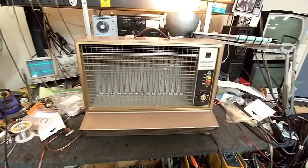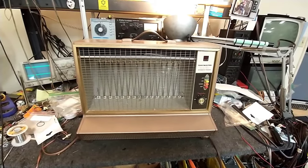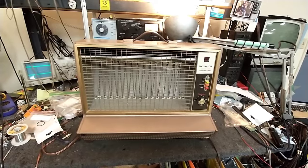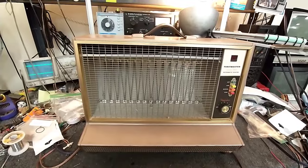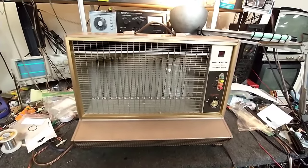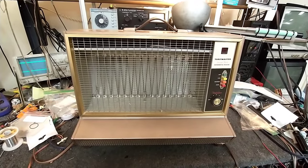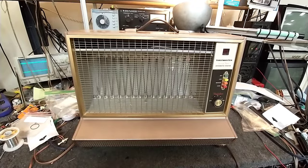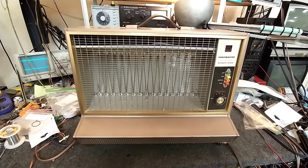I find these to work a lot better than the modern ceramic heat replacements that are forced air. These just have a larger radiant area for heat. They tend to work very effectively for my needs and so we're going to make this one safe and usable. We'll clean and lube the fan, replace the cord which is a little bit tired being that it's 50-plus years old. So let's get to it.